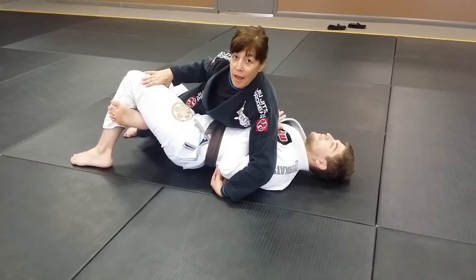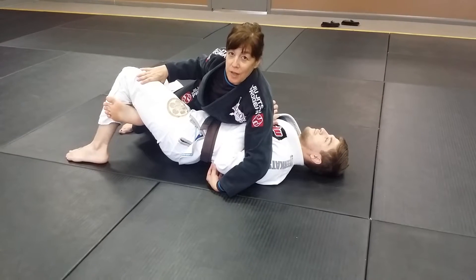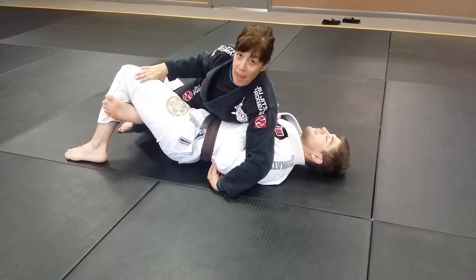Hello, my name is Suzanne Ramston. I'm the owner of Maverick Training Center, Otto's Jiu Jitsu Huntsville. Today I'm going to show you a half guard pass.